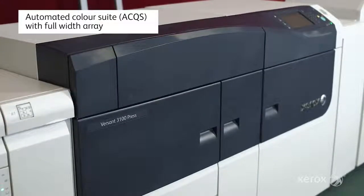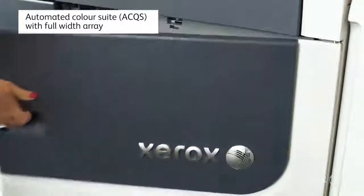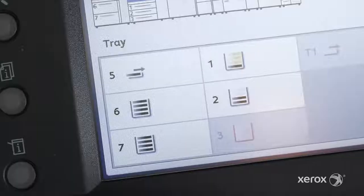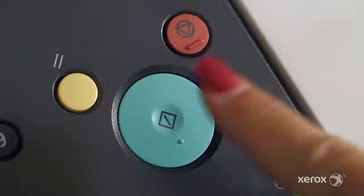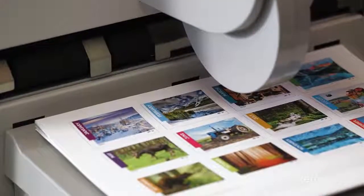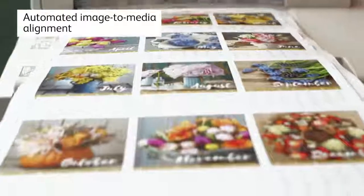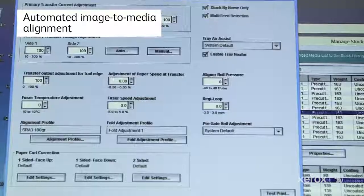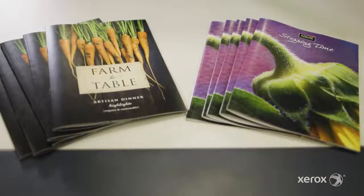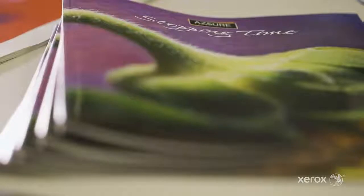The version 3100 press features an in-line sensor that checks the whole page and allows automation of otherwise time-consuming tasks. It helps operators ensure the system is ready for optimal performance before jobs start running. Automated image-to-media alignment function replaces time-consuming procedures such as individual back-to-front registration, perpendicularity, skew, and magnification settings.